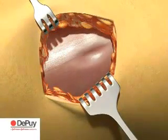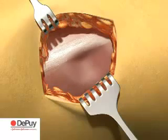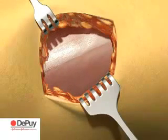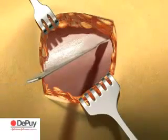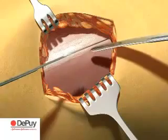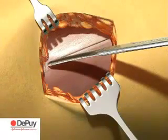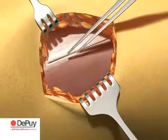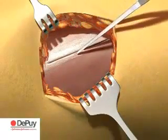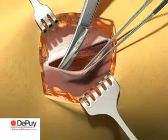With the fascia exposed, palpate the underlying plane between the tensor fascia latae and the iliotibial band. It is here that the fascia is of sufficient thickness to allow closure at the end of the procedure. Incise the fascia approximately 2 to 5 millimetres medial to the underlying border of fascia latae, following the direction of skin incision. Use scissors and blunt dissection to separate the tensor fascia latae ventrally from the fascia, following the plane of incision down to the capsule of the femoral neck.